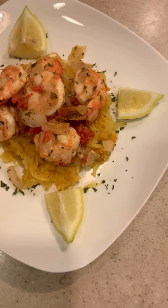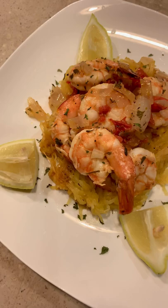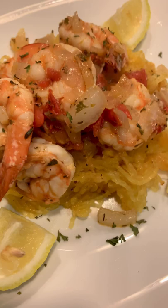Shrimp doesn't take that long to cook, so there you have it — shrimp is all done. You place it on top of your spaghetti squash — air quotes 'pasta' — and you add some lemon slices. There you have a delicious, healthy meal, and it's low carb. I didn't intend on that, but it's low carb — and there you have it.